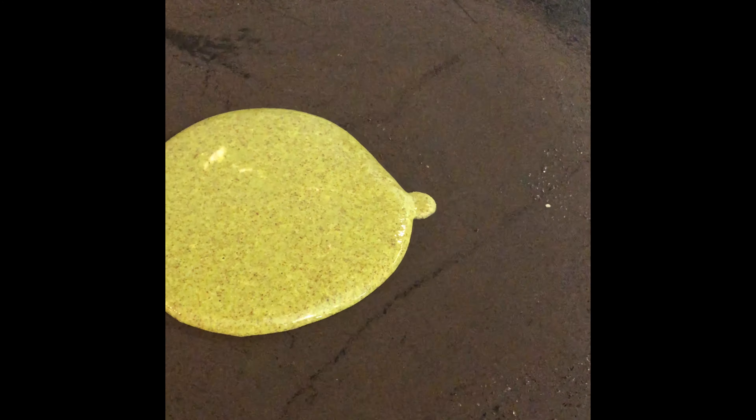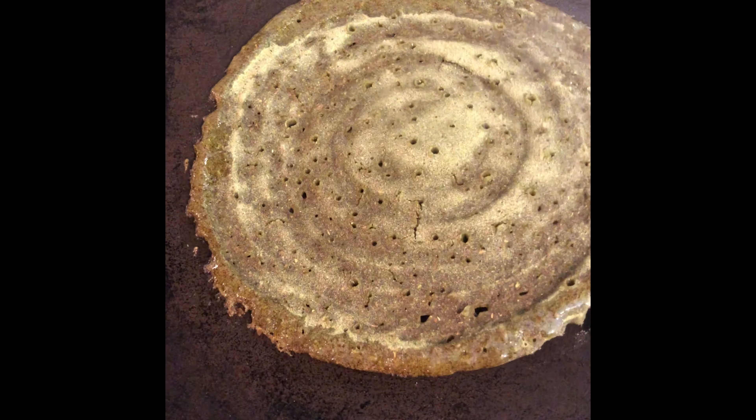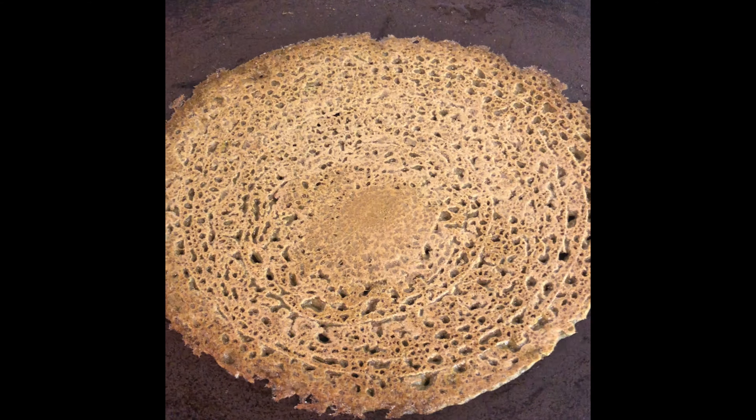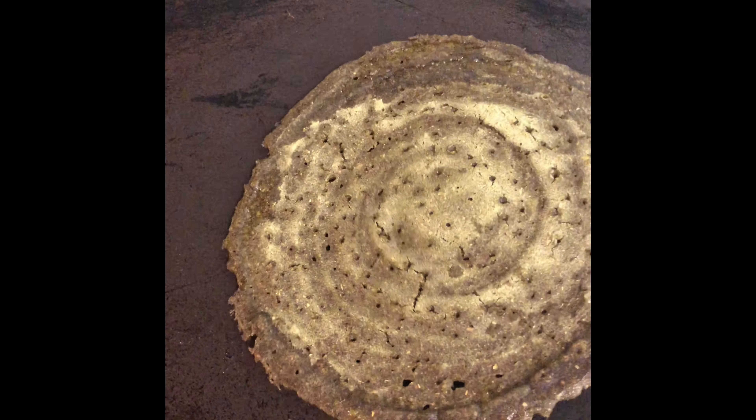Now I'm going to mix to at least this kind of consistency and then add the spinach puree. Before you add more water, you should mix it well — it might be a little thick. Mix it well to get a really good dosa consistency. Our dosa batter is ready to make dosa.